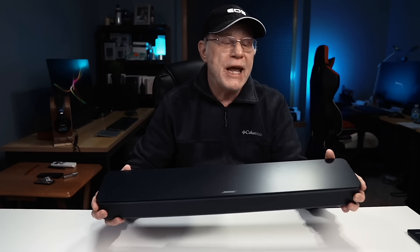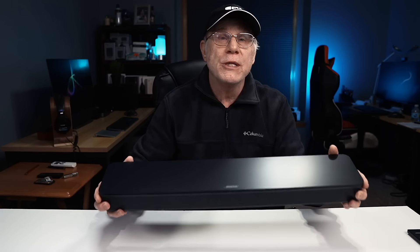Hey, it's Bruce Naylor, your Boomer Consumer, and today we're going to be reviewing the Bose TV speaker.